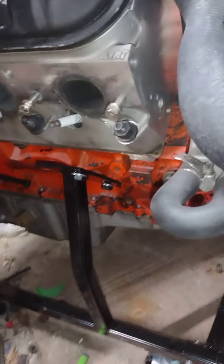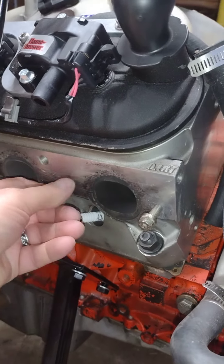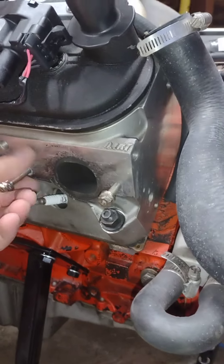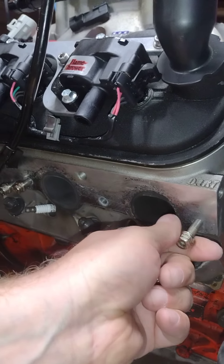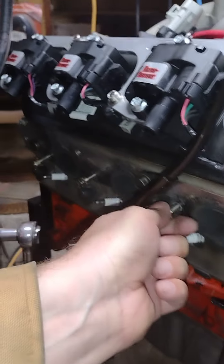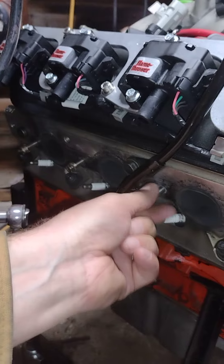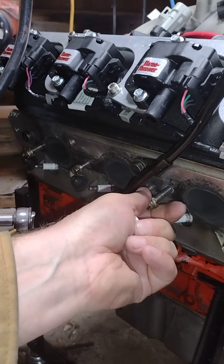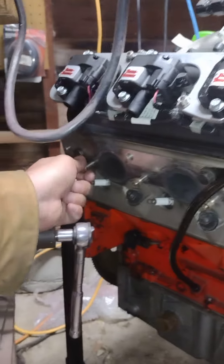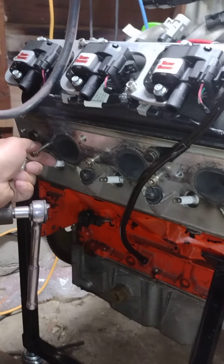Alright, a little bit better here. Get these Stage 8 bolts out.